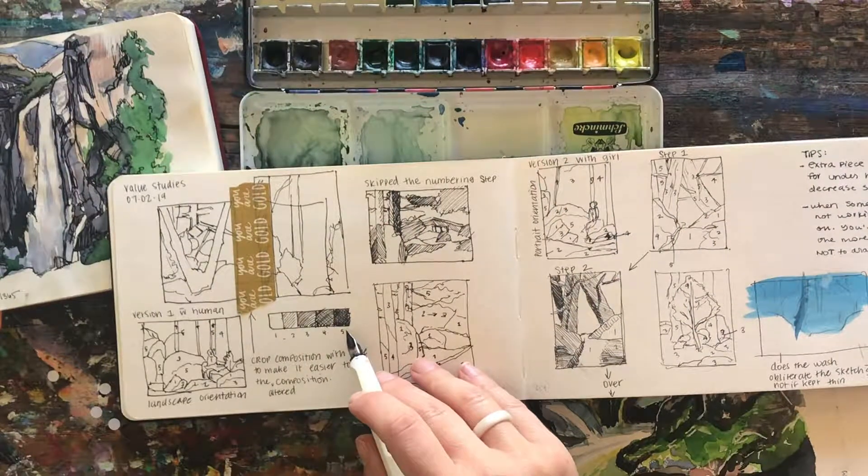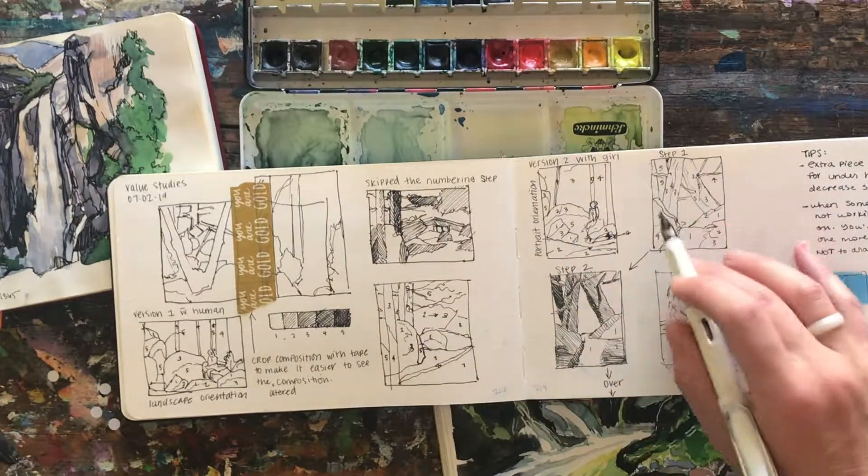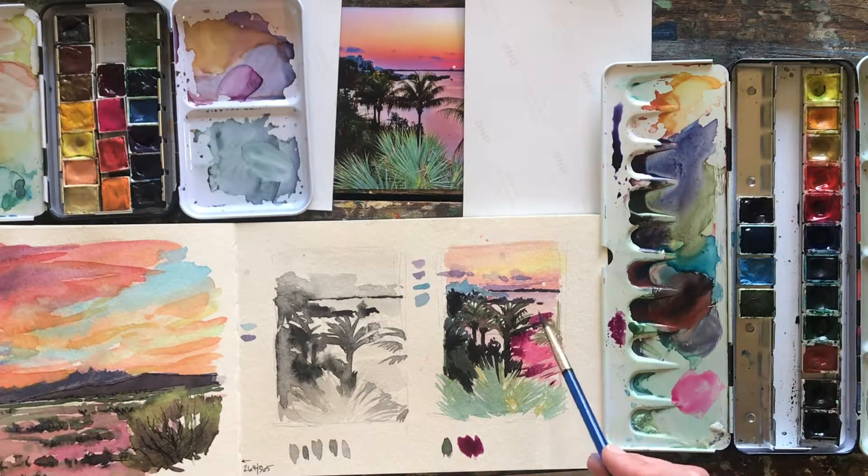In this class you will create some thumbnail sketches, you will make some value studies, and learn to edit scenes, then you will paint a full-color landscape right along with me from a photograph provided in this class.